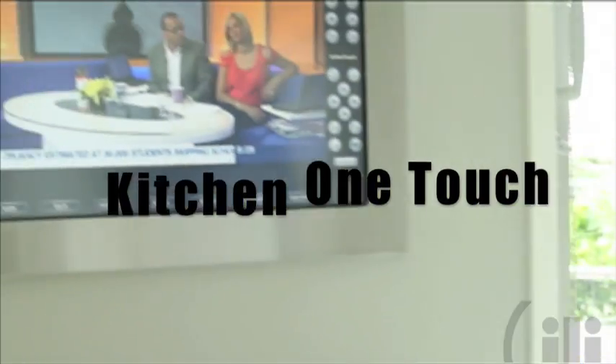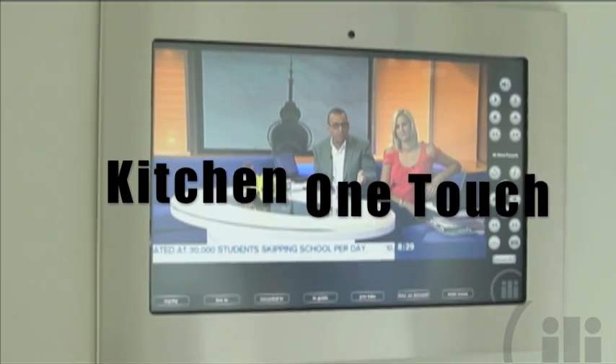Introducing the Kitchen OneTouch, providing a complete entertainment solution for your home.